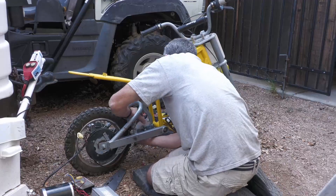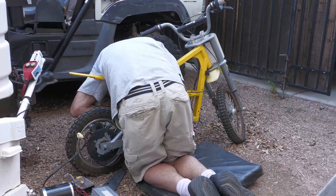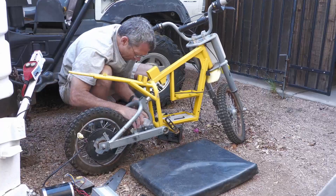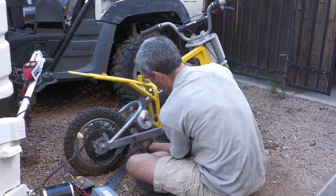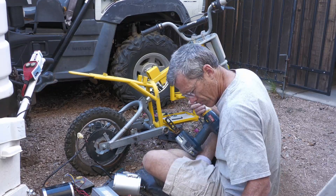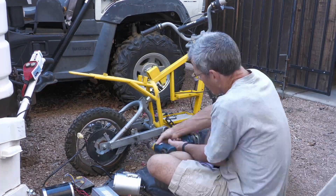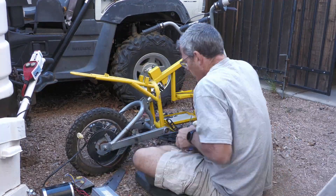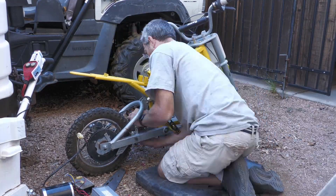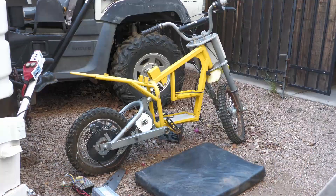It took me a little while to line everything up. I did have to bend one of the screw brackets out a little bit to give me room to slide the motor in, and then once I got the motor in place I was able to just tap the brace back into place. It worked really well — it did take a little trial and error putting the motor in a few times, lining it up, and getting the holes big enough.